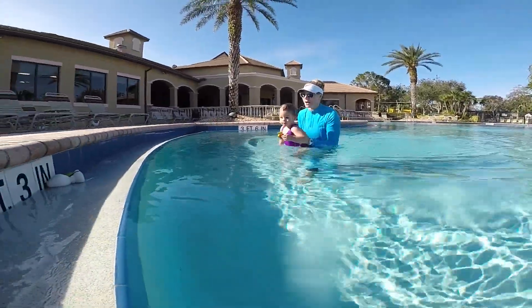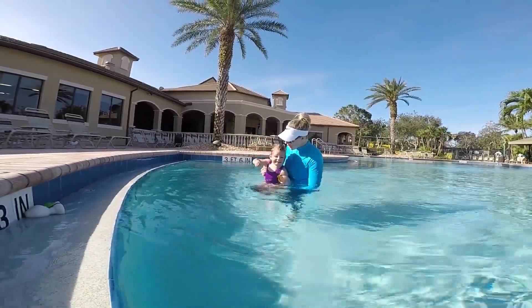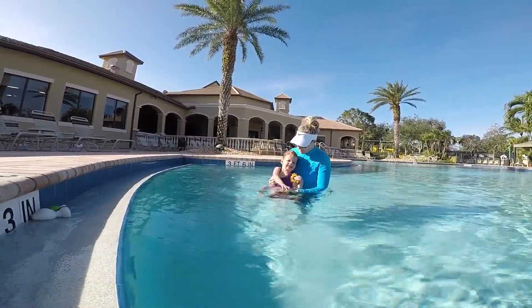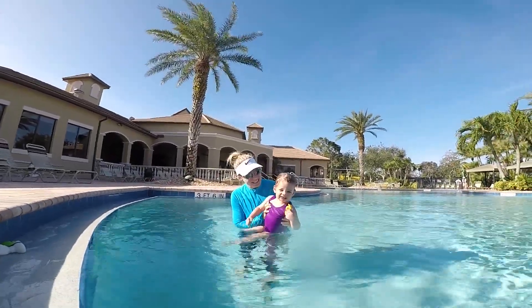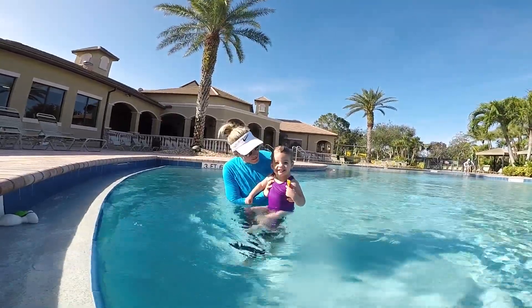Can you throw it to the wall? Big throw. No! You can't throw it? No! Can you throw it to Mommy? Mm. Here, throw it to Mommy. Throw it to me. Can you throw it to me? Yeah. Get her, Britton. Can you throw it?